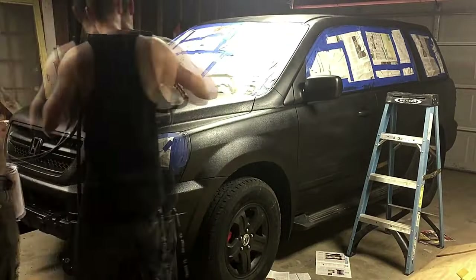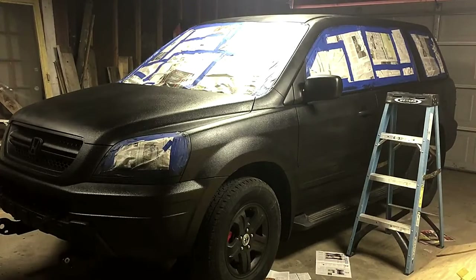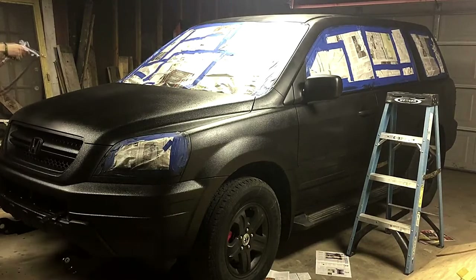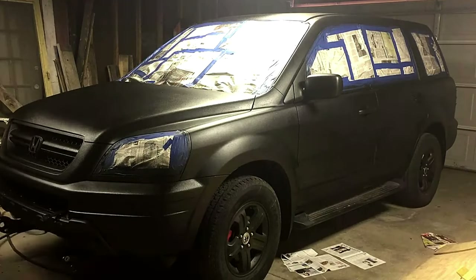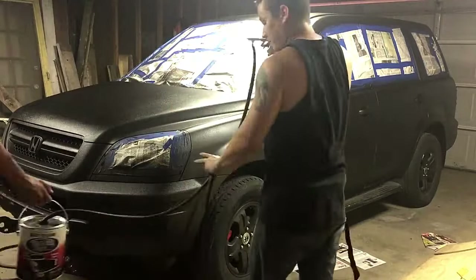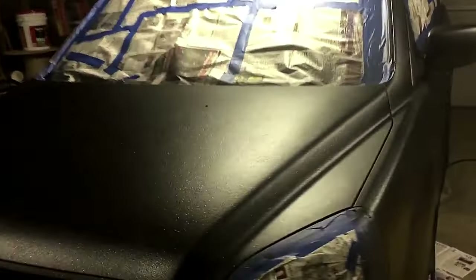It definitely sprayed on pretty well and had a really beautiful texture to it. Whenever we get up close to it, I'll show you the texture - the second coat just laid down so much better with that gun, I can't stress that enough. We had a small compressor as well; this doesn't require a huge compressor. I think it was set at like 60 or 45 PSI - it wasn't very high, but we've done it at 90 and it looks good too. You can see it definitely has a good gritty texture to it, and with the gun it definitely laid smooth.